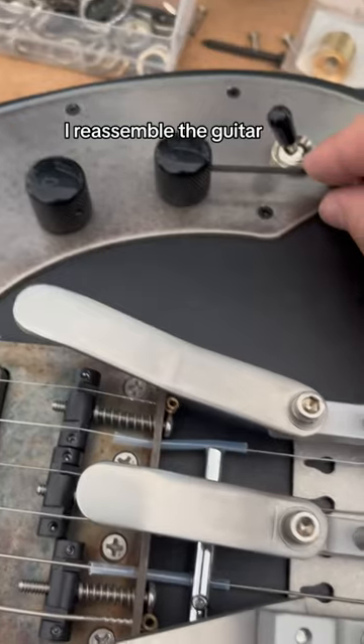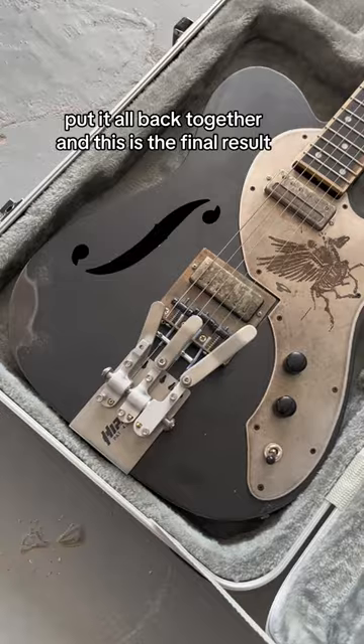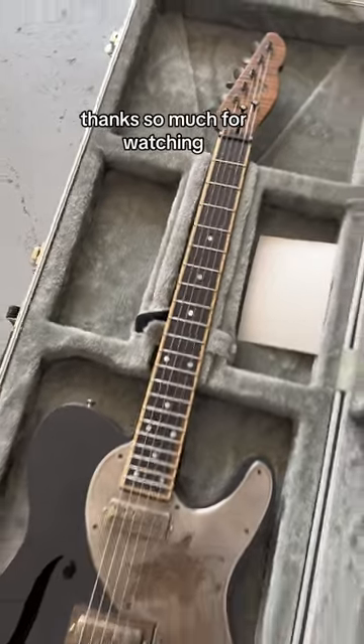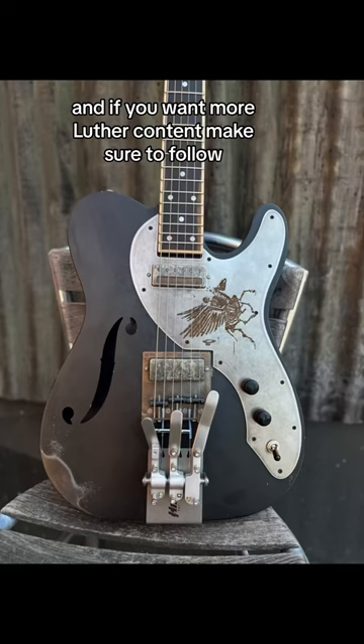I love it. I reassembled the guitar, put it all back together, and this is the final result. Do you prefer the blank pickguard, or do you like this one better? Thanks so much for watching, and if you want more luthier content, make sure to follow.